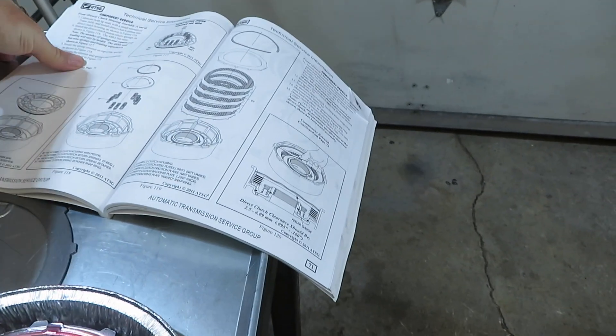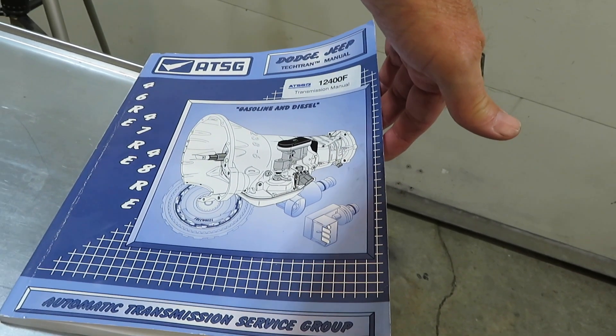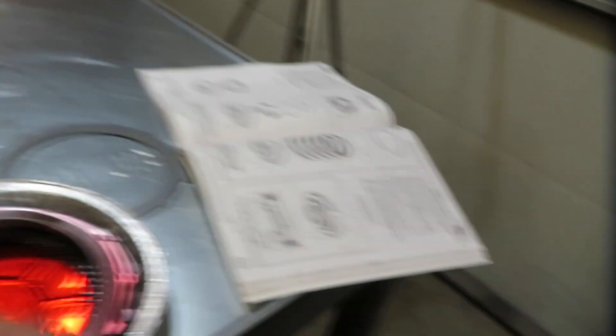I want to say I am not a professional builder at all — this is the first transmission I've ever built. I just have the confidence to do this with the help of the ATSG book. These are very detailed books that help you out with the build of your transmission. This is something that can be accomplished if you have some of the proper tools and just a little bit of mechanical knowledge. I was worried about doing this in the beginning, but after seeing the pieces and parts and how they go together, I'm confident enough to do this.